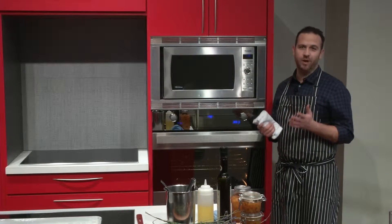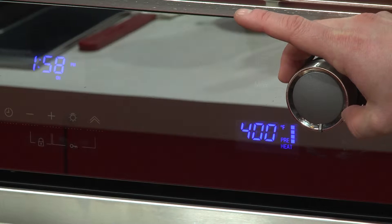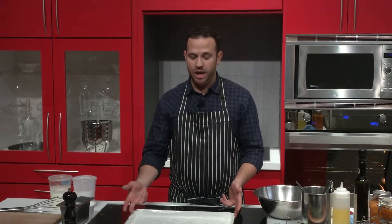Before we begin mixing our dry and wet ingredients, it's very important that we set our oven and preheat it to 400. For this recipe we're going to need a stainless steel bowl, we're going to need a lightly floured baking sheet. If you have one of those non-stick silpats, those work incredibly well.